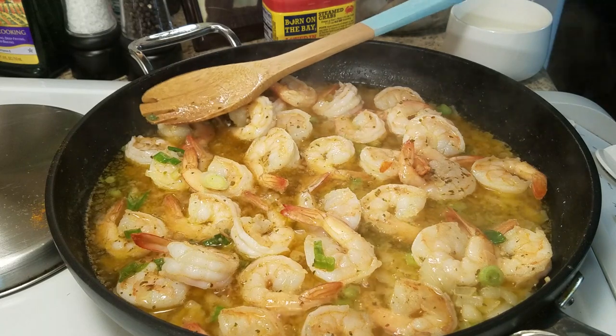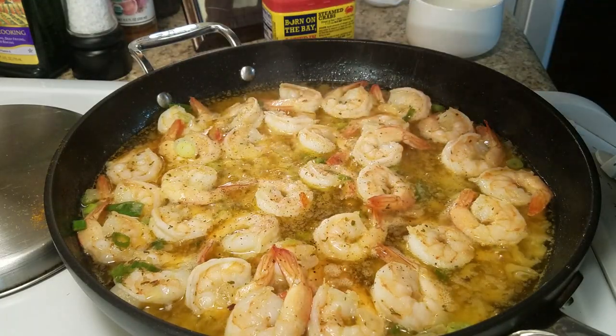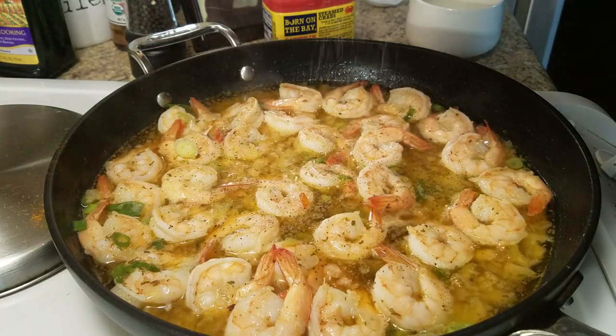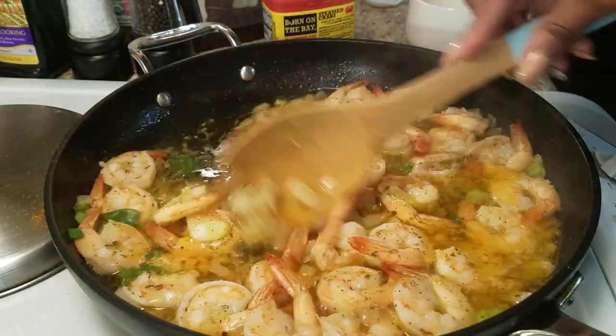That looks so delicious. I'm going to get a little spoon and taste my sauce — it tastes amazing. The only thing I'm going to add is a little pepper and a little salt, and then we are going to serve this over our grits. Let's go ahead and put it together.